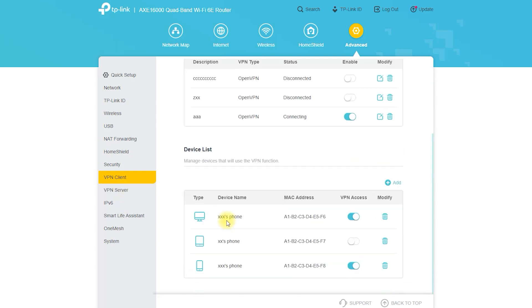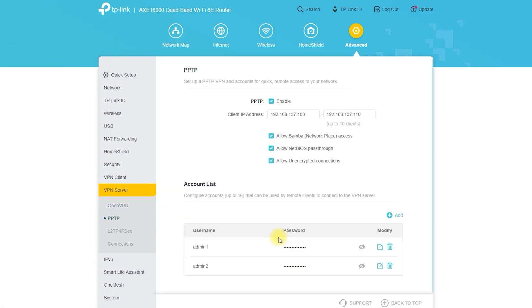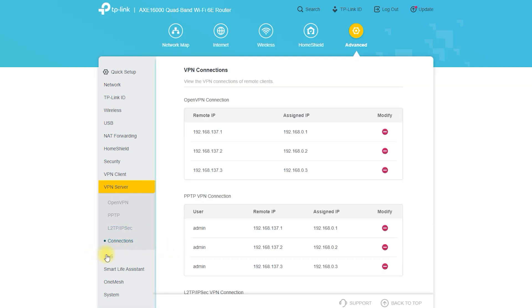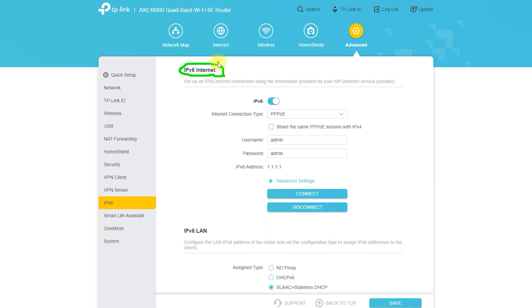First, connect the OneMesh device to the router using an Ethernet cable. Then access the router's web-based interface by entering 192.168.0.1 in a web browser. Navigate to the OneMesh section and follow the instructions to set up the OneMesh network. Once configured, the router and the OneMesh device will work together to extend wireless network coverage and provide a stable, fast connection throughout the house.